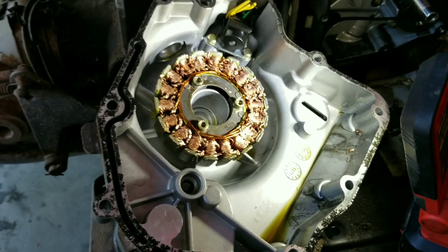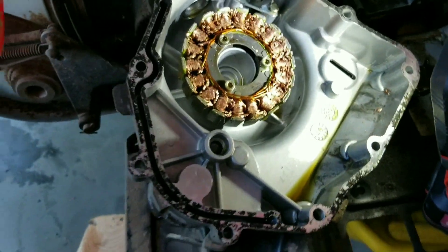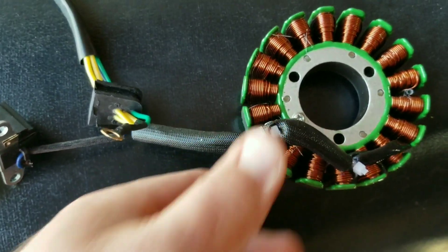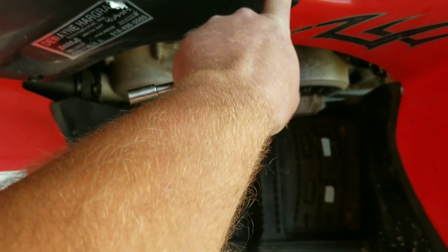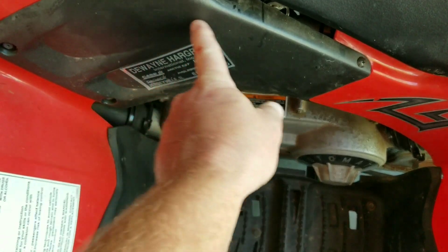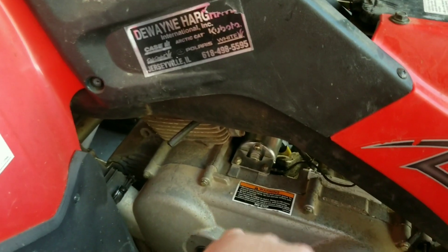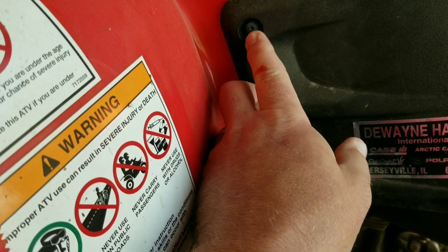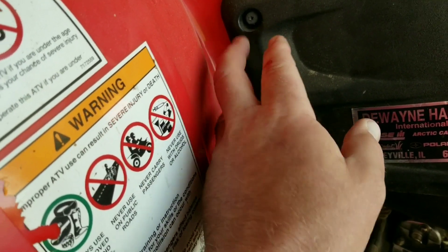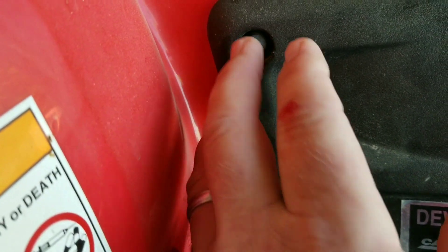To remove this stator, these bolts are a four millimeter allen and these are 8 millimeter. Here's our new stator - you can see what we're dealing with. That's our new stator, this is that pickup, and here's the plug. I believe our plug runs over to the other side of the machine right in behind this panel. We're going to remove the seat and this panel next so we can access that plug to get our new stator in. To get this panel off there's a normal Phillips head here, and then these silly clips where it's like a Phillips head but it's a plastic clip.